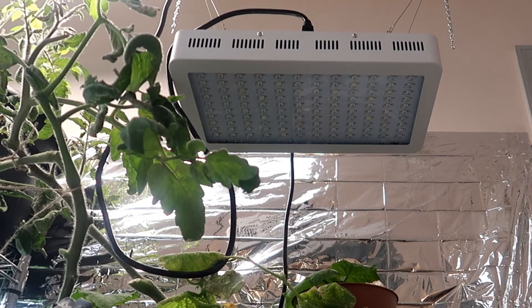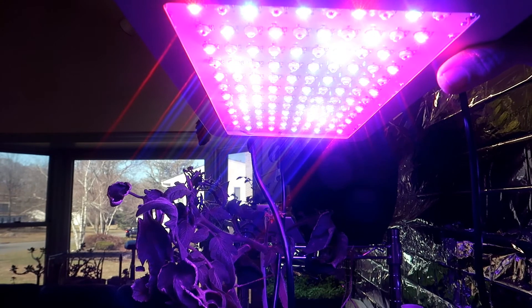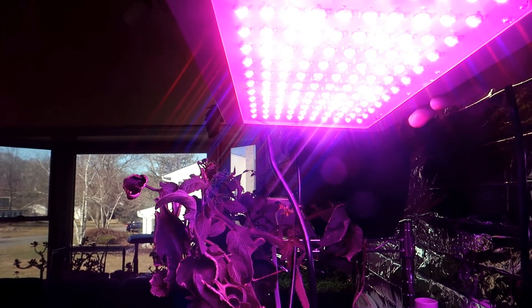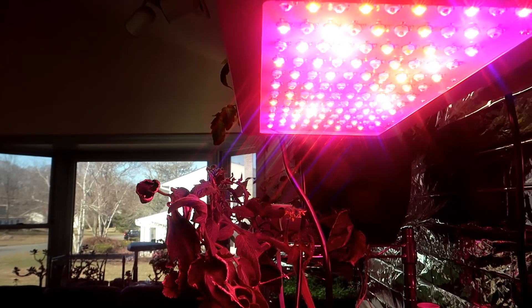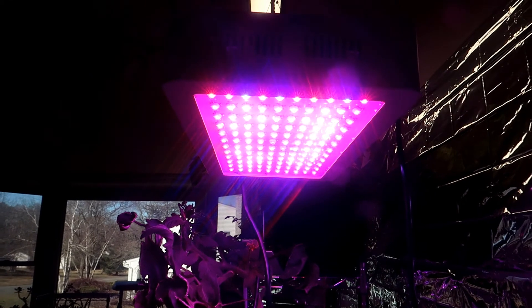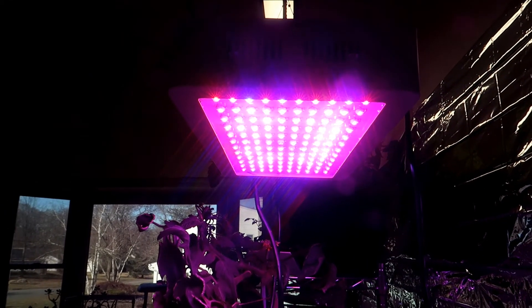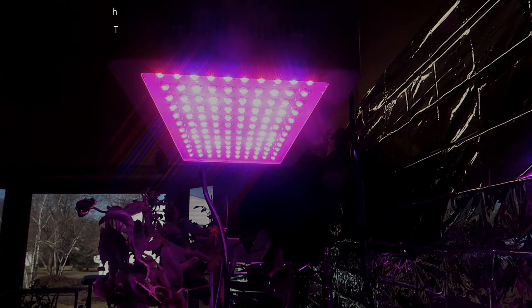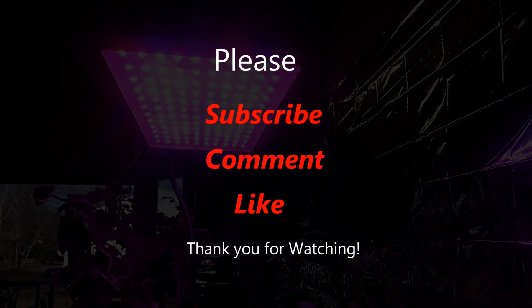I grow in my very well-lit kitchen — it has two skylights and a large bay window that lets in natural sunlight in addition to the grow lights I use. And that concludes my review of this particular light and a little background information on LEDs. If you have information you'd like to share about your experiences with grow lights, please leave them in the comments below so that we can all learn from your experiences. I always appreciate your tips, your comments, and your feedback. Thank you for watching. Bye!